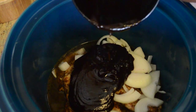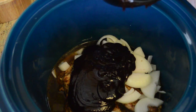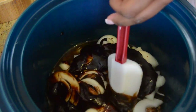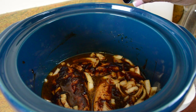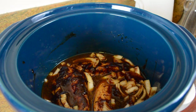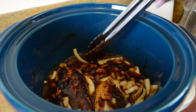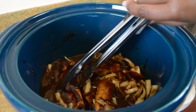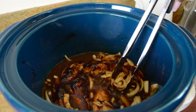In the crock pot we have some cloves of garlic under the chicken, a whole onion, some barbecue sauce, and some liquid smoke — I'm using applewood, but you can use any type you want. Agitate the broth a little so it gets mixed around, then cook it on low for about four hours or on high for two to three hours.